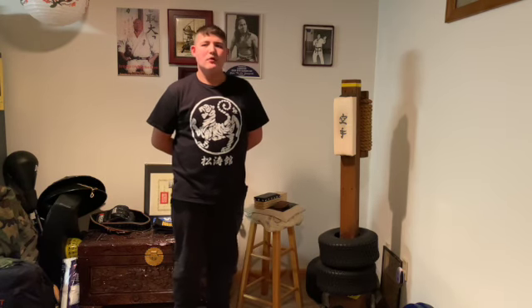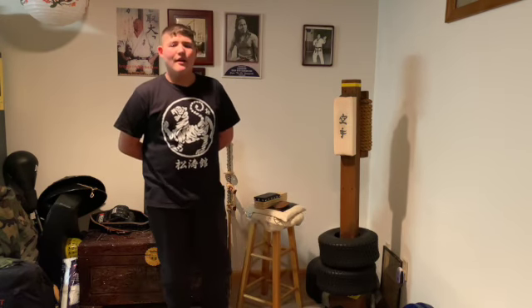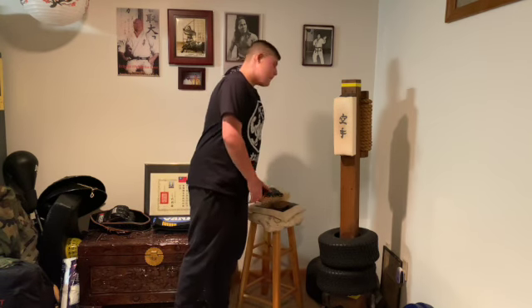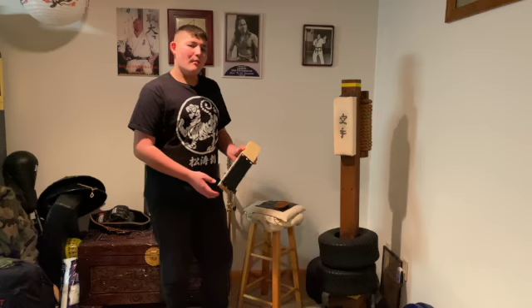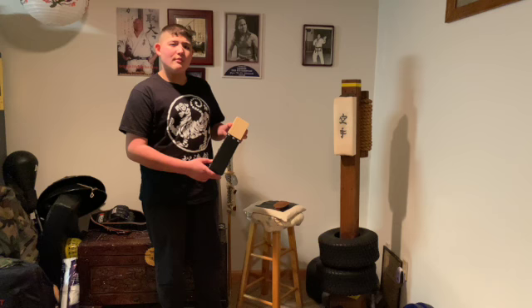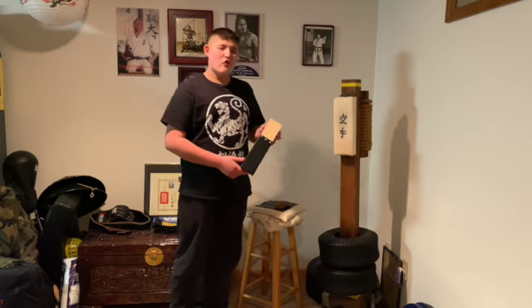Hello guys, my name is Travis from Travis Tries Things, and today I'm going to be demonstrating the makiwara board — something that my dad has come up with. The makiwara board is used to strengthen your knuckles by making them more dense, therefore stronger.